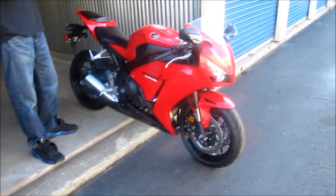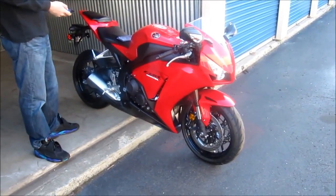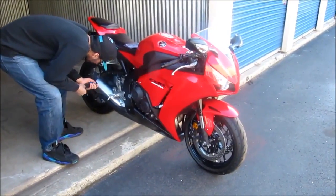Hi guys, Hasan here. We're going to be installing the R77 slip-on on my 2012 CBR 1000RR. Stock tool, sound check.